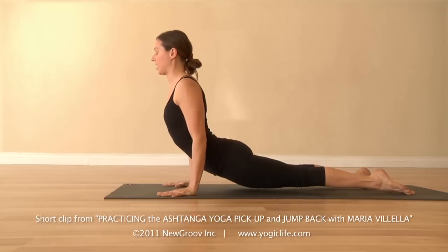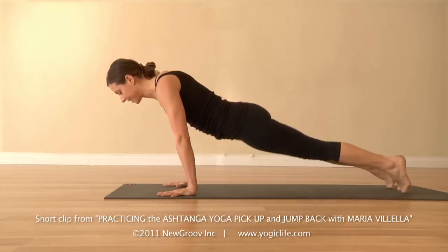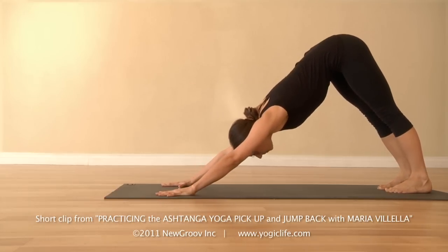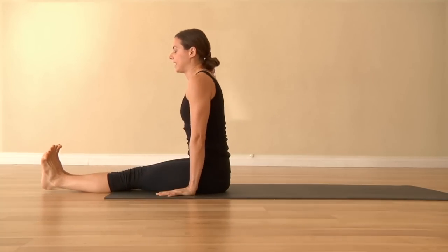Then inhale to lift the chest through — upward dog. Exhale, downward dog. Then you complete your vinyasa by stepping or jumping through to seated.